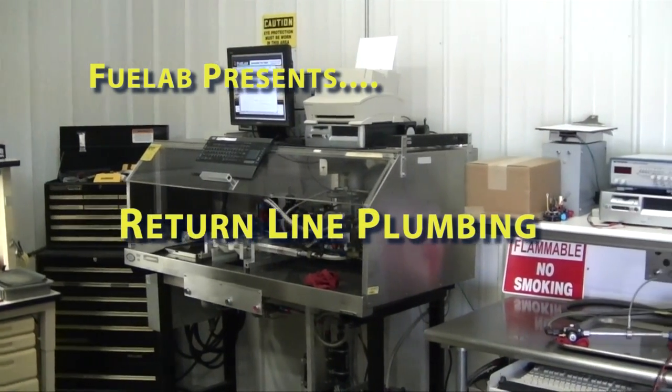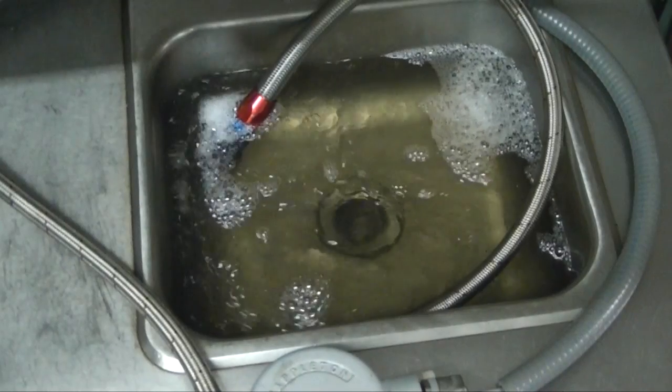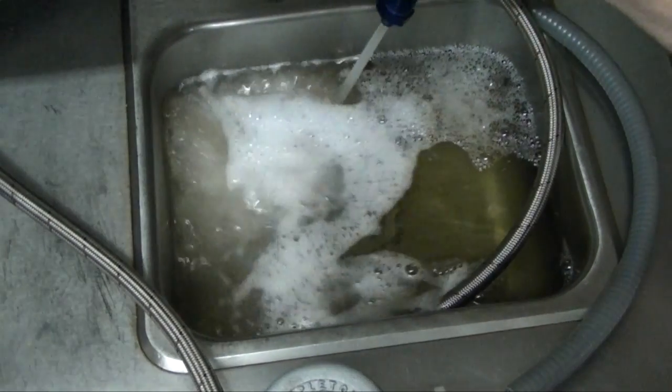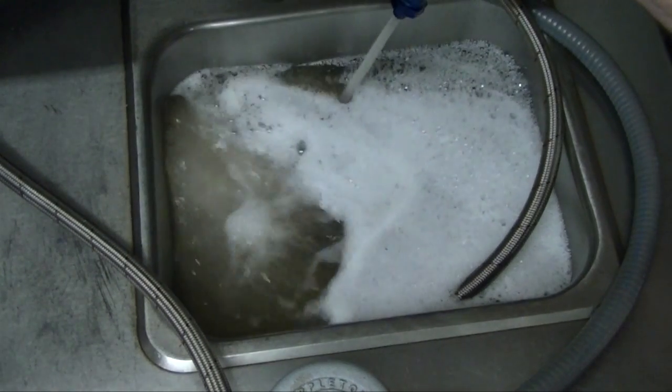Fuel Lab presents this quick video demonstrating the importance of having a properly plumbed return line. The location where the fuel return line actually returns fuel within the tank can make a huge difference with respect to the ability to keep air out of your fuel system as well as maintain consistent fuel delivery.